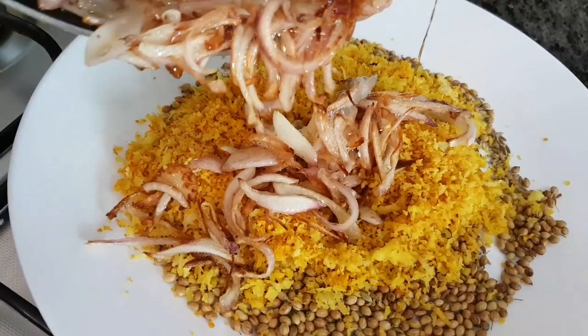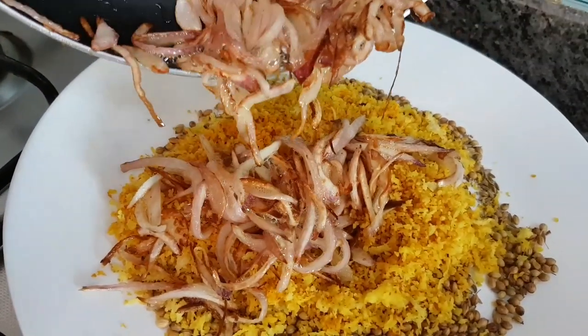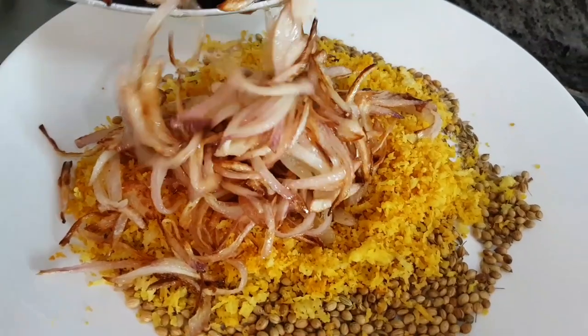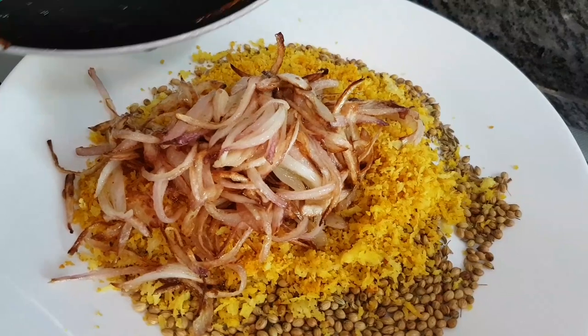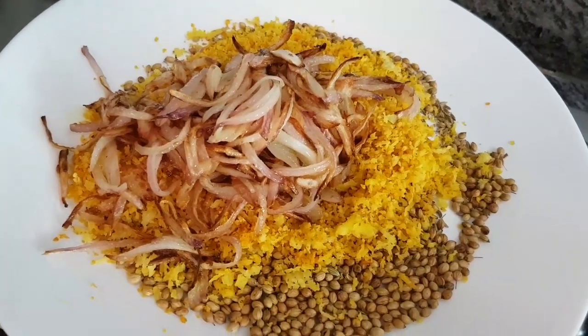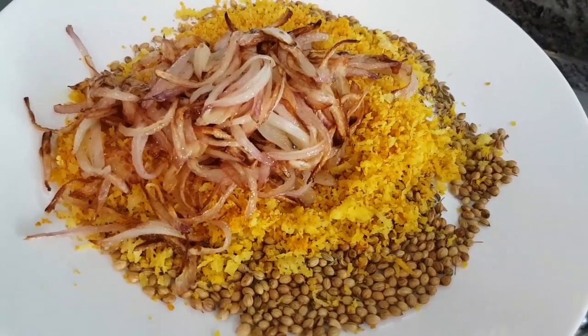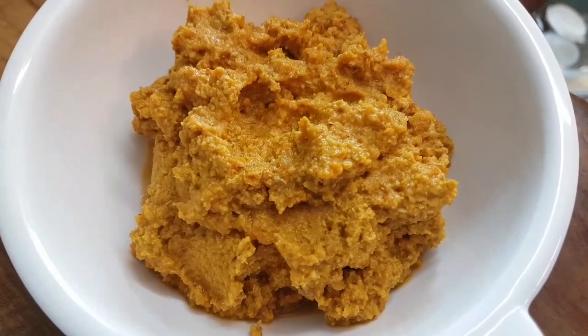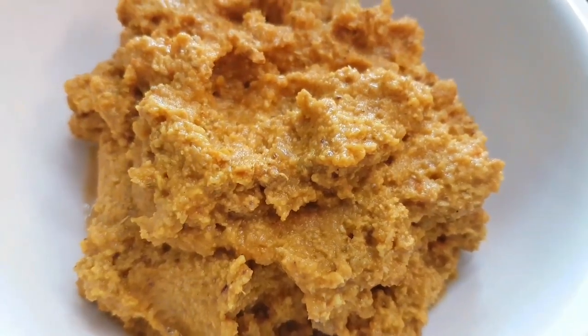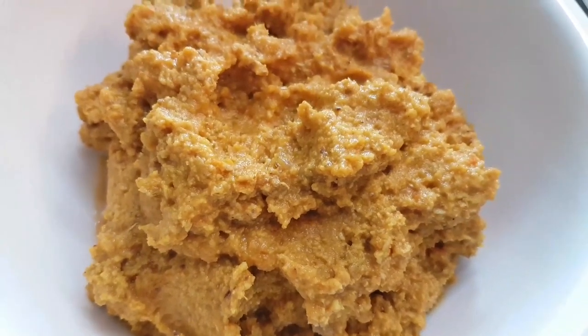Add the sautéed onions to the same mixture of roasted coconut and spices. Let the entire mixture cool for around 5-10 minutes, then grind it into a coarse paste along with the tomatoes. This is how our shakuti masala looks — a coarse paste made with around half a cup of water.